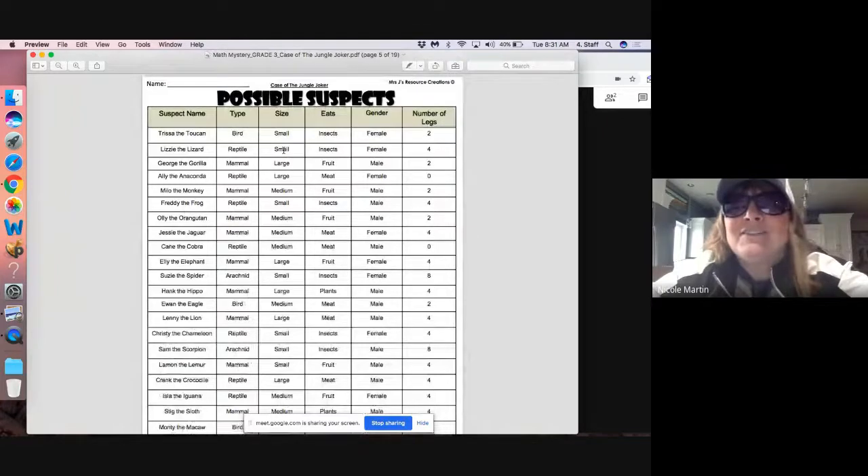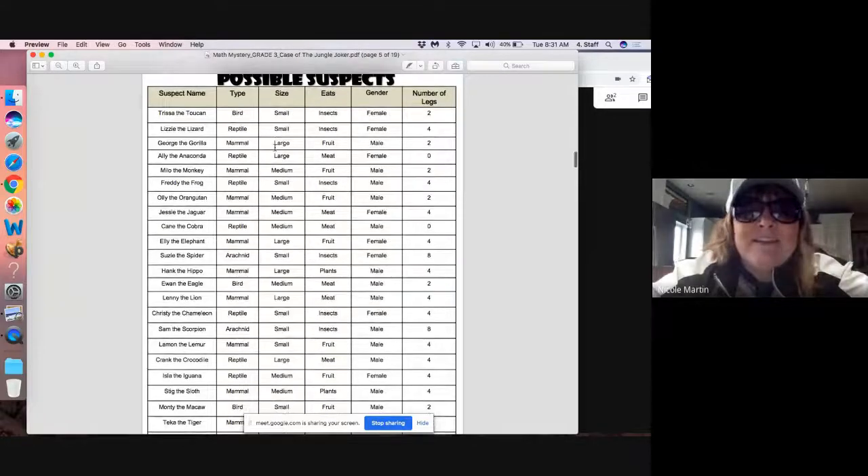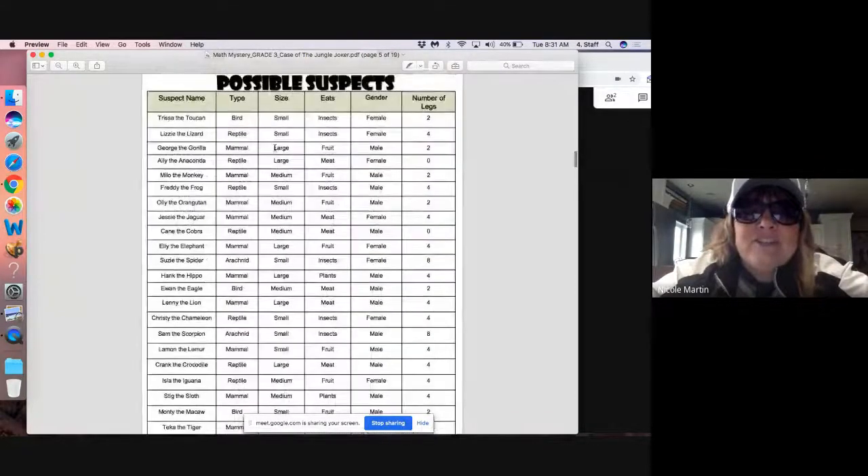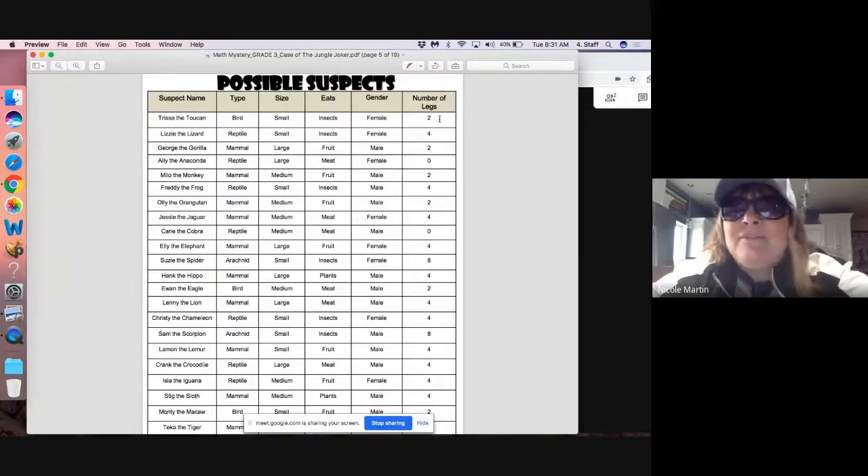Find the page of possible suspects. Here are all of the suspects of the guilty party. You'll notice that they show you their name, what kind of animal they are, their size, what they eat, their gender, and the number of legs they have. So every day you're going to work on a math sheet, and once you solve the math sheet, it will give you a clue.